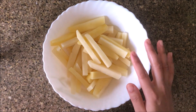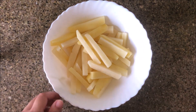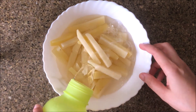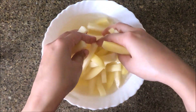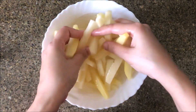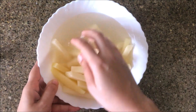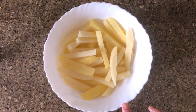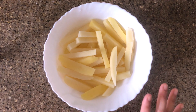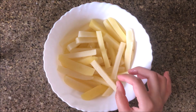Now I will wash it with fresh water. When it is washed, it will change its color because potatoes have a lot of starch. You can see how the color has changed. Now I have washed it properly. I will add fresh water and keep it in the deep freezer for 30 minutes, so it will get a layer of ice and this will reduce the starch.